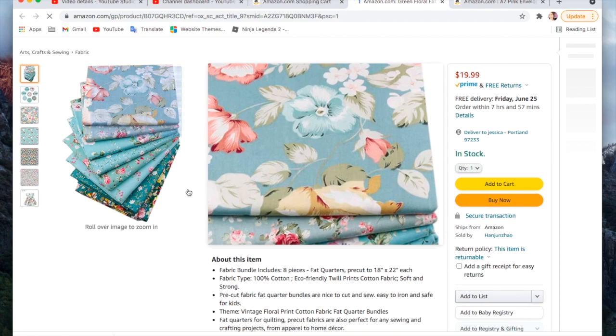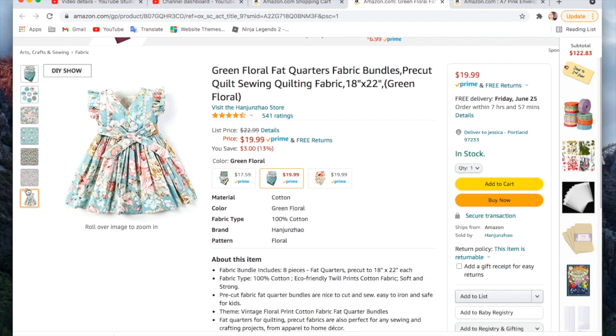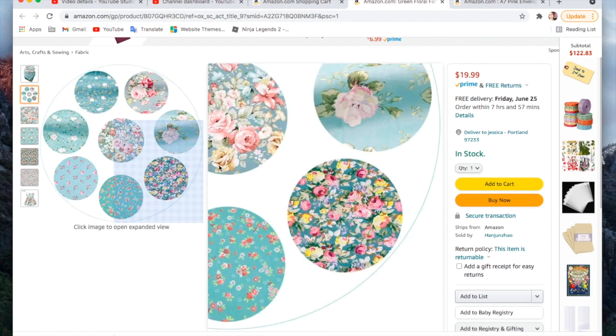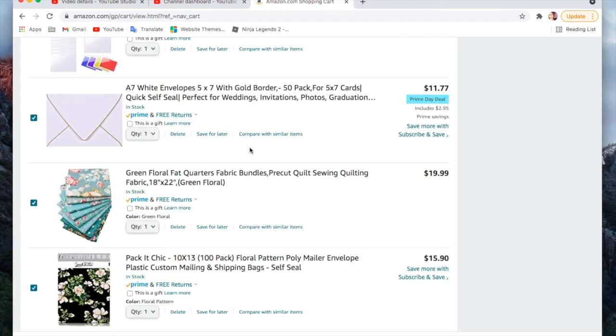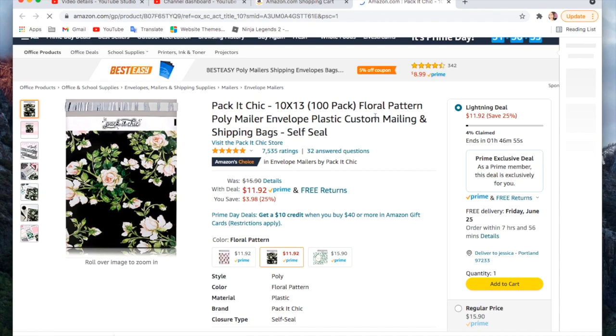This wasn't on a Prime Day deal but it was in my cart and I'm going to go ahead and purchase it with everything else. Look at these gorgeous fabrics! This is a great way to up your fabric scrap supply if you don't have a lot. These are just gorgeous — I can't wait to make like a patchwork journal out of all those colors.